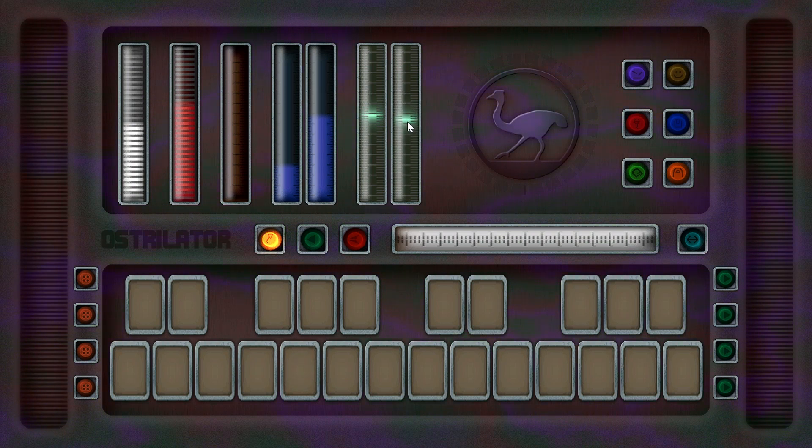Then we have the Ambience or Reverb dial. This dial gives you access to a whole bunch of reverb presets, ranging from subtle room-like to wild cavernous. Unlike the others, this is controlled by a turning motion, as if it were a knob.